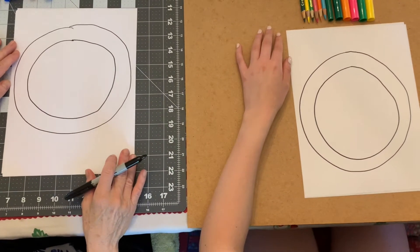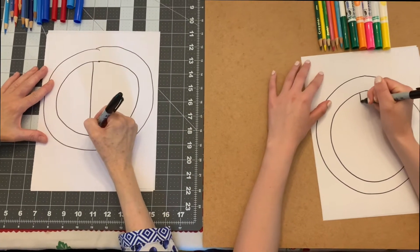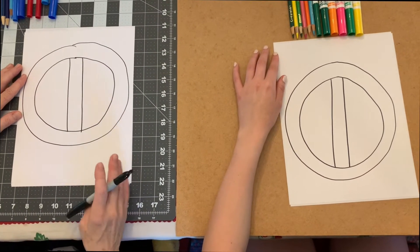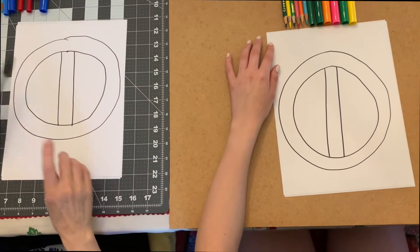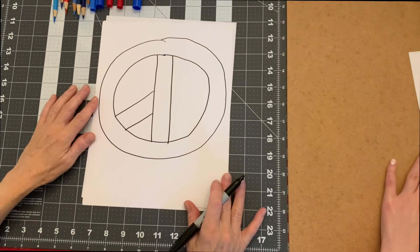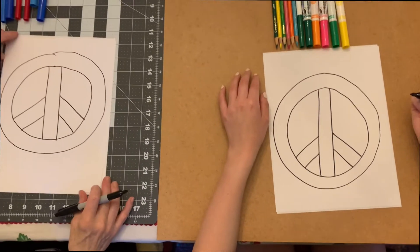The next thing we're going to do to make a peace sign is make a line going down the middle — about the same thickness as this circle. I'm going to put one line down like this, and then about the same width, another one, so we have a line going down the middle. Then we have to make two lines that go out to the sides to make it look like a peace sign — one line down the middle and then two smaller ones. They're about halfway down and they go out, about an inch wide. And then I'm going to go on the other side about the same spot. Mine's a little higher but that's okay — it's a fun drawing; we're not trying to be exact.